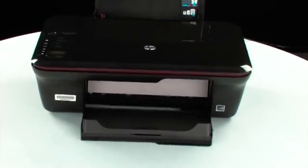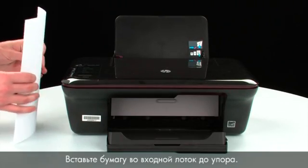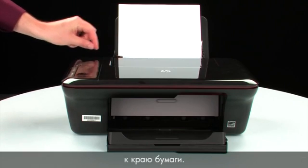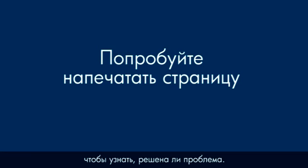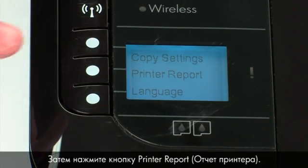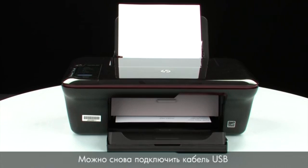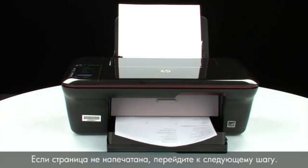Move back to the front and press the Power button to turn the printer back on. Load paper into the input tray until it stops, and slide the paper width guide inward to the edge of the paper. Try printing a page: press the button next to Setup, then press Printer Report. If the page prints successfully, the issue is resolved and you can reconnect the USB cable. If the page does not print, go on to the next step.